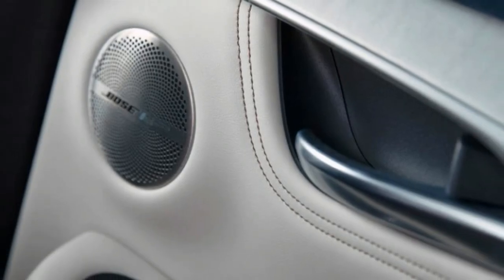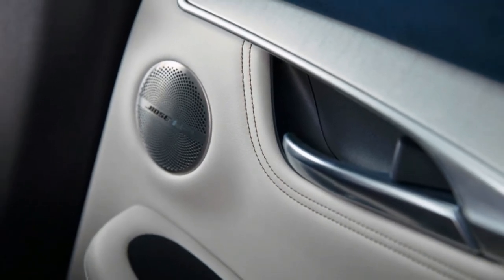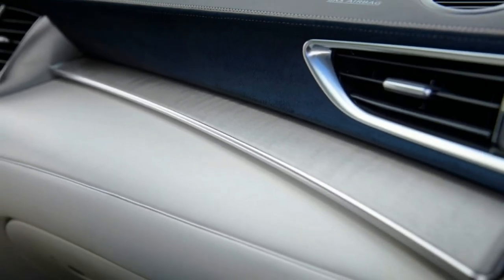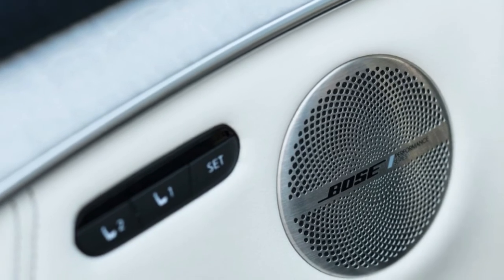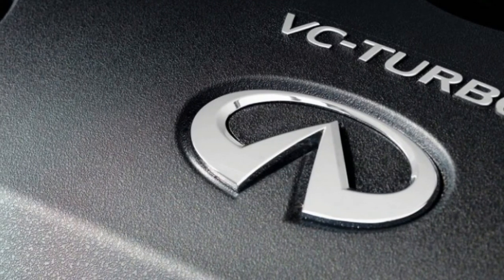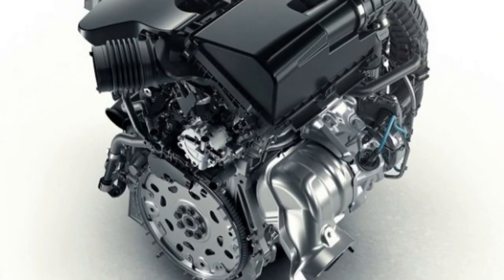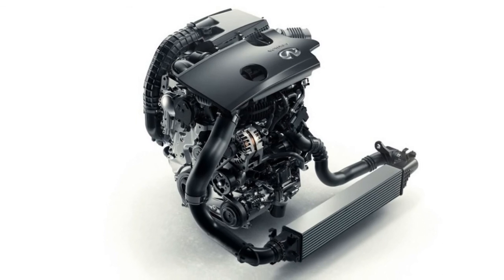The new crossover enters a growing and competitive segment where it faces stiff competition from established players such as the Acura RDX, Audi Q5, BMW X3, Cadillac XT5, Lexus NX, Mercedes-Benz GLC, and Porsche Macan. Will QX50 buyers really care that the motor is the first of its kind and a technological triumph? Probably not much. What will sell them on the QX50 are its promises of fuel efficiency, luxurious appointments, build quality, interior space, and inoffensive style. Given that the motor doesn't pull an Oldsmobile diesel or Cadillac V8-6-4 moment, the one-of-a-kind complexity and novel engineering under the hood will go unnoticed — and that's not the praise that the engineers deserve.